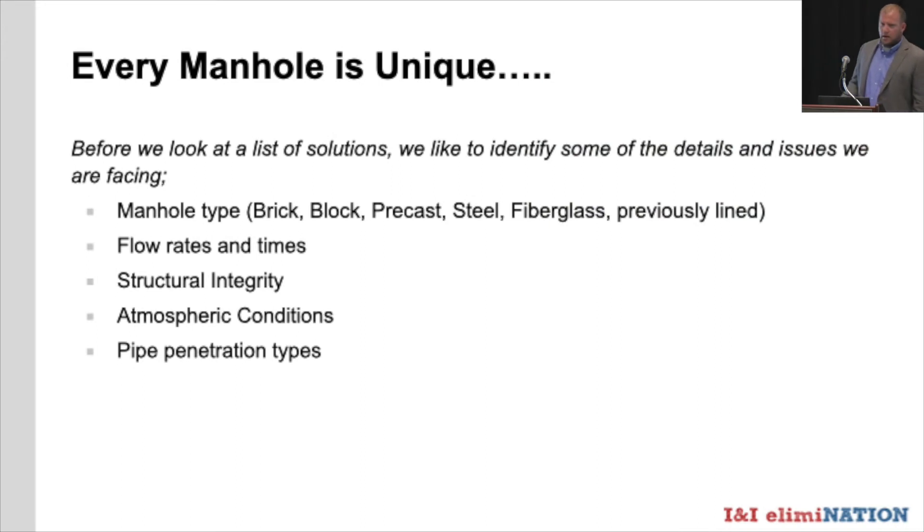Before we start talking about how to fix every problem, we need to look at the issues we're up against to find the right solution. What type is the manhole — brick, block, precast, fiberglass, previously lined? We've even seen manholes made out of 55-gallon barrels. Flow rates and timing can drastically change the process and application method. Structural integrity changes which liner type you're looking at, and atmospheric conditions like H2S affect different liner styles.